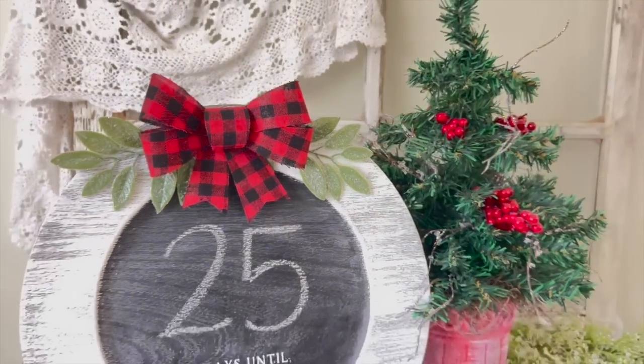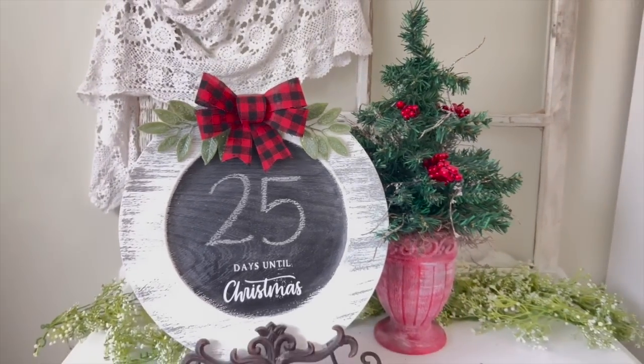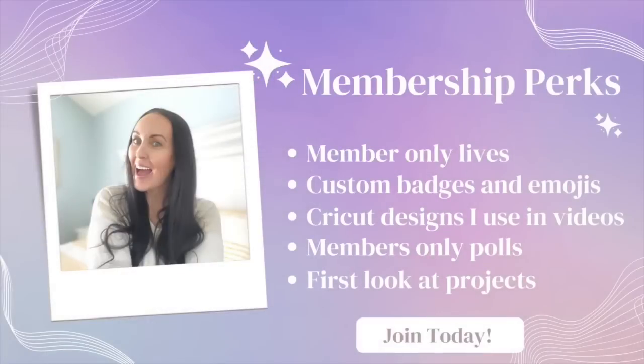I wanted to remind you guys that I do have a membership — you can join with the Join button down below. We have member-only lives, there are badges and emojis, I share some of my Cricut designs with you, and you get first looks at videos and sometimes even my thumbnails. Definitely check that out!